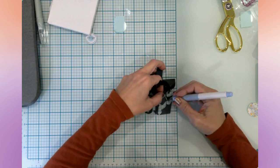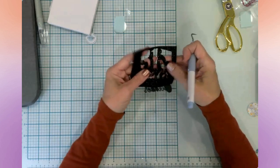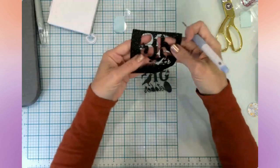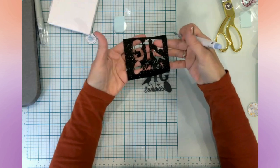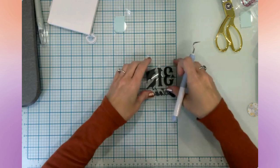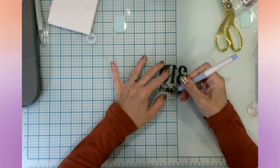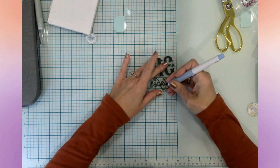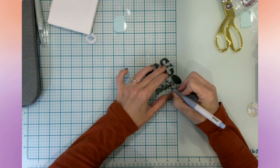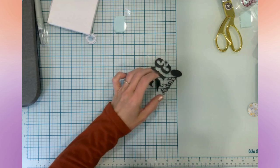And then we have the bird's feet. Look at the glitter — I know I say it every time I use it, but look at that, it's just gorgeous! Now I have to weed out my little middles for the word. I am so excited about crafting for Halloween — I've been waiting for September to come around so that I could craft for fall and of course Halloween.